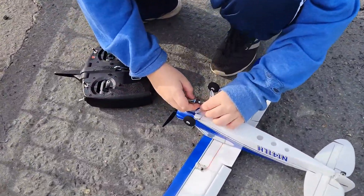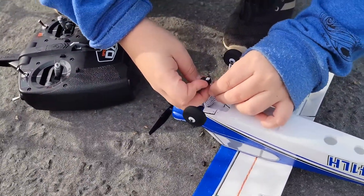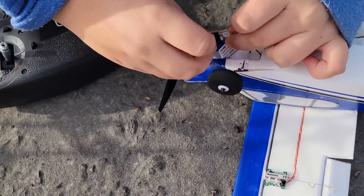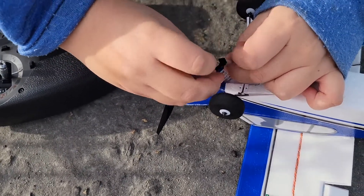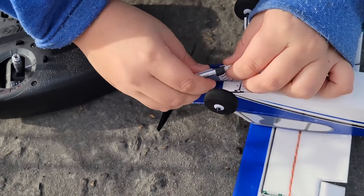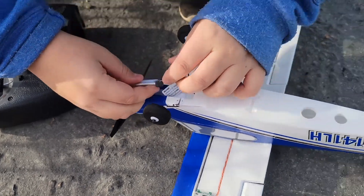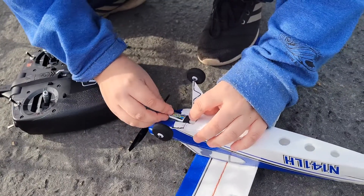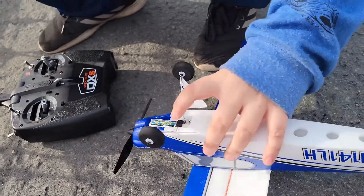So the battery simply just clips in — like that, I believe. And it just clips right in. Then you Velcro it the other way. Yeah, there you go. And it just sits right in there like that.